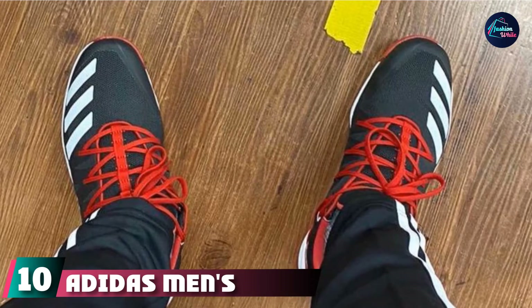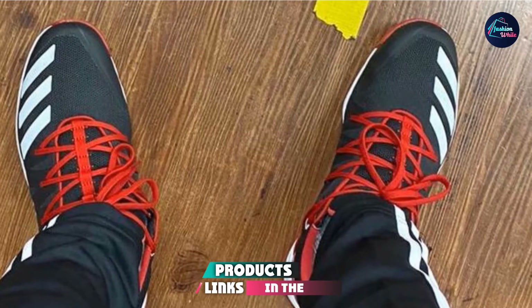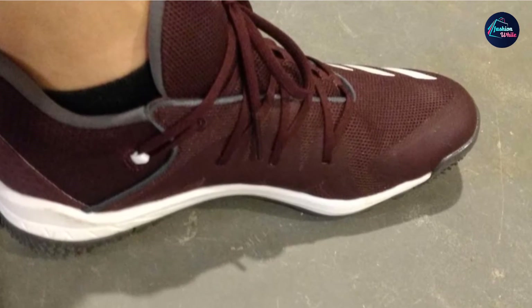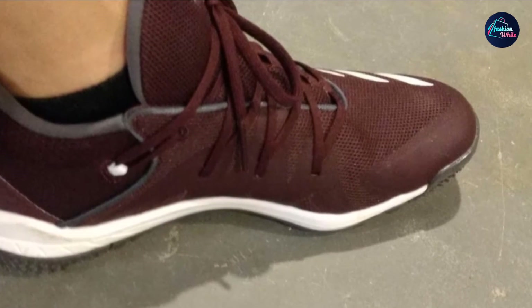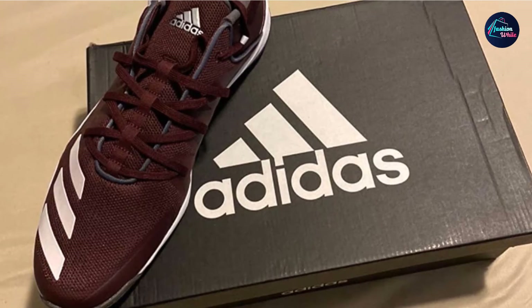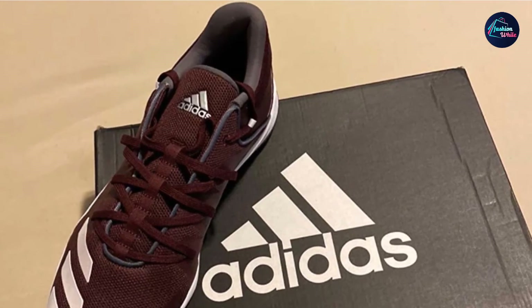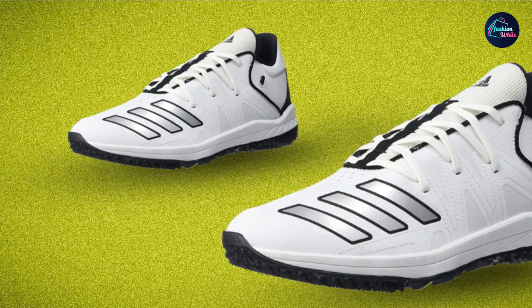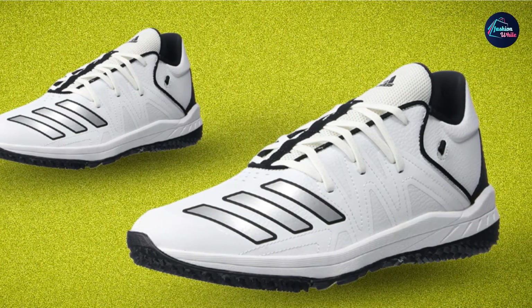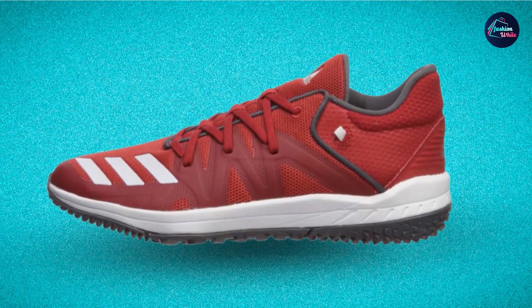Finally, number 10 is the Adidas Men's Speed Turf Baseball Shoe. When you're coaching baseball or doing long training sessions, you don't want to wear cleats all day — the pressure of studs can get uncomfortable after a few hours. The cleverly designed rubber Turf Traction Sole provides amazing traction without any studs. It has large tread blocks in the middle and tiny tread blocks on the outside, giving excellent traction in the heel and toe areas. The upper is made from synthetic mesh with TPU overlays for durability, plus a widening lacing system for the perfect fit.